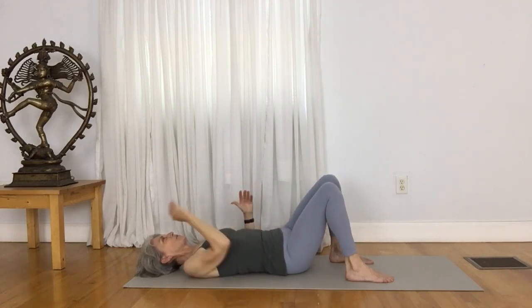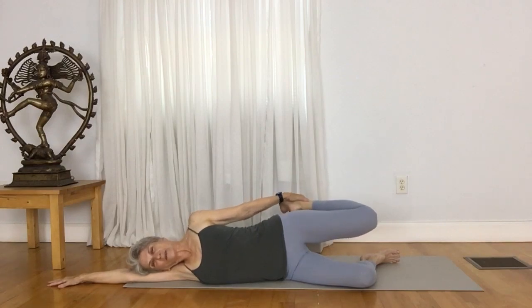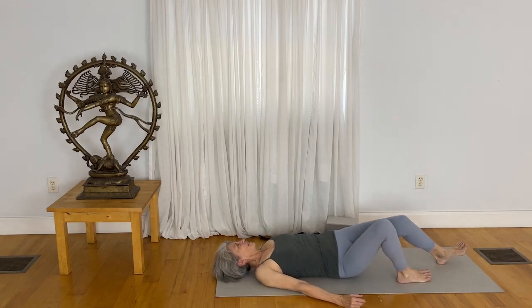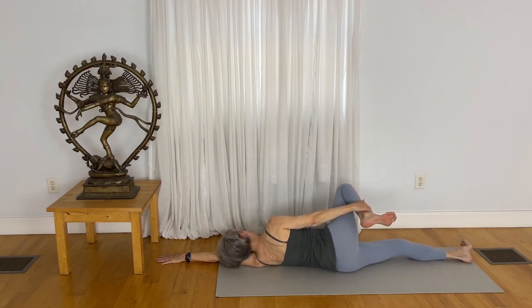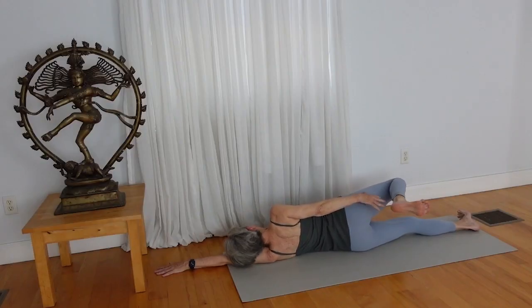Draw over to the right side. Take hold of your left ankle and just reach the left knee back for another thigh stretch. Release through the foot and come over to the opposite side. Stretch your left arm out so the left arm is a pillow, bend your right knee, hold on, and reach the right knee back slightly. Then release your right foot.